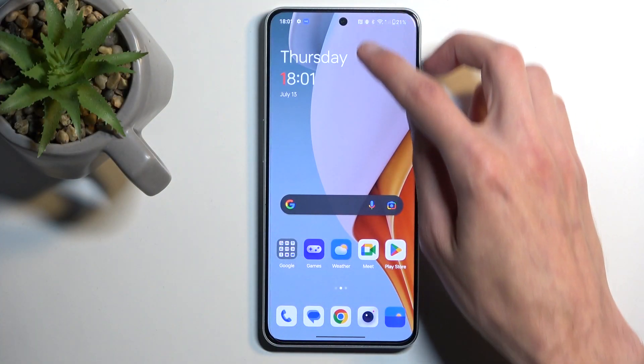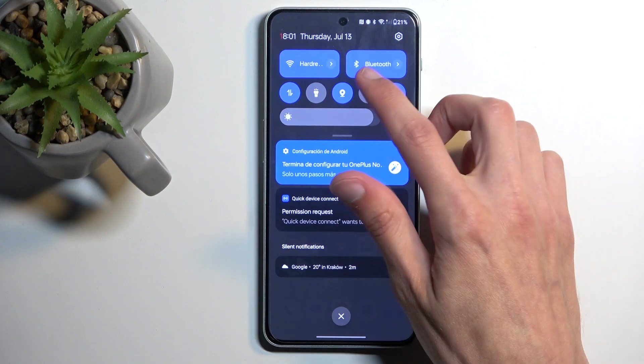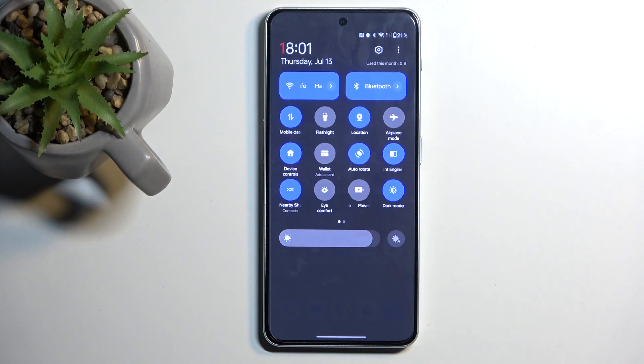To get started, pull down your notifications by swiping down from the top of your screen, then swipe down again to extend the list of toggles.